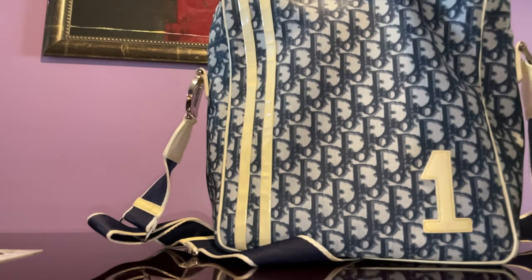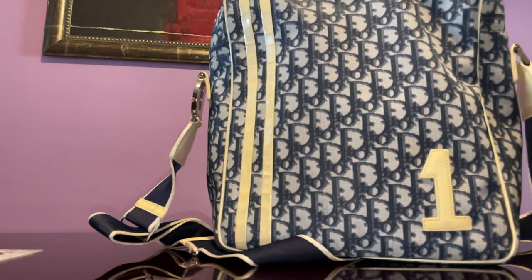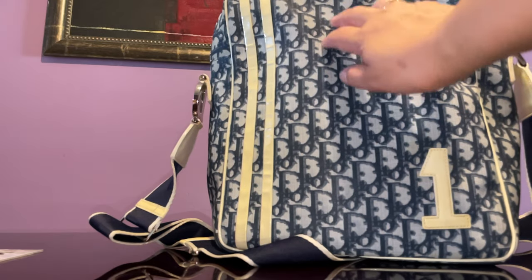You'll want to put something inside to maintain its structure. This is coated canvas but with a sheen to it — and I just love the blue color.